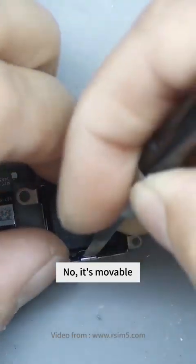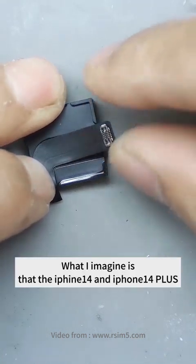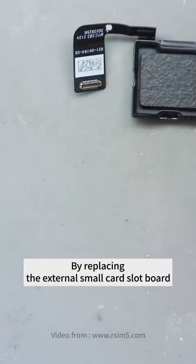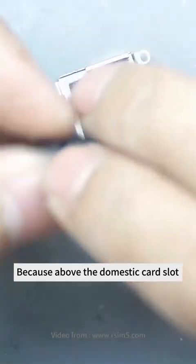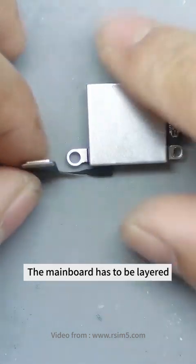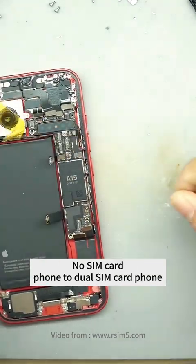I thought this plastic was stuck to it, but now it's movable — there's a clip on it. What I imagined is that the iPhone 14 and iPhone 14 Plus can be changed into a dual SIM phone by replacing the external small card slot board. But it was far from what we thought, because above the domestic card slot there's an eSIM chip card slot, but the U.S. version has none. The mainboard has to be layered. Only changing the mainboard can it be changed from a single SIM card to dual SIM.